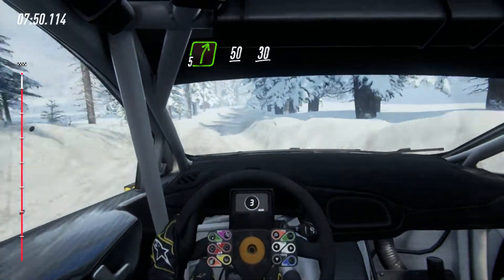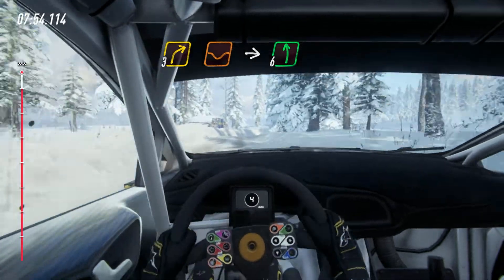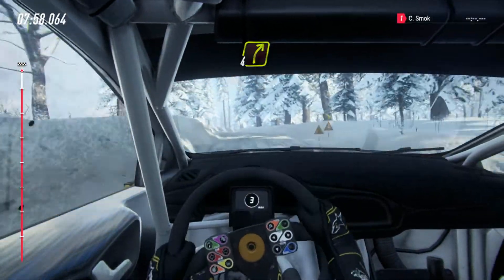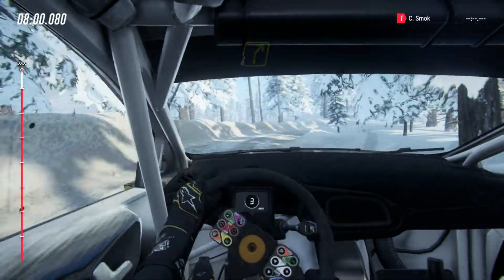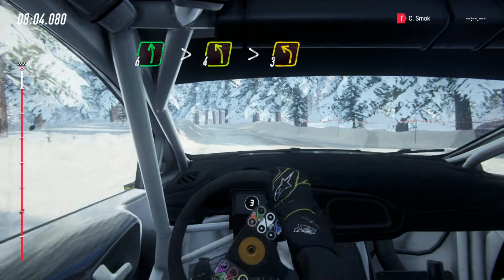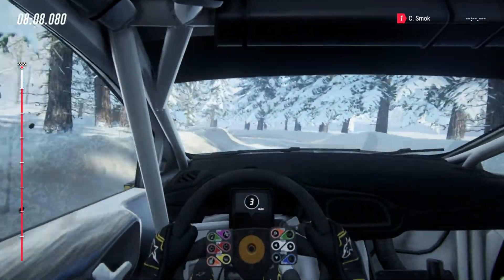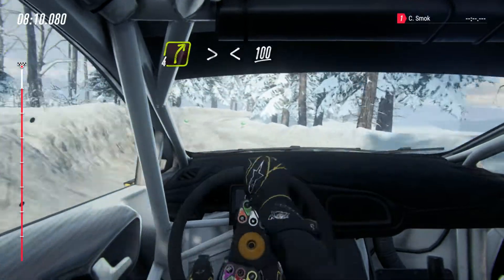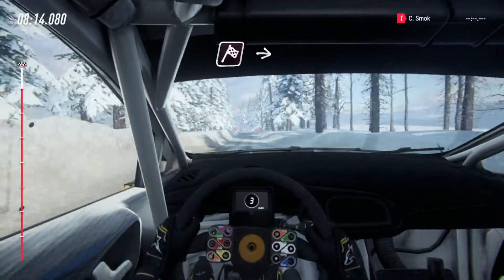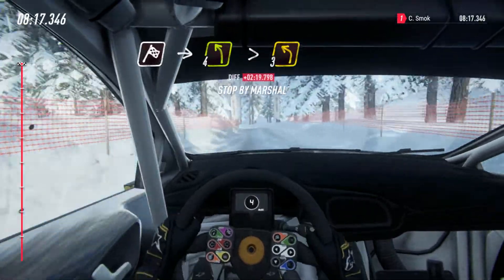3 right of a dip into 6 left and tight 4 right into 6 left, past junction, tightens 4 very long, tightens 3 into 4 right tightens, opens, 100, crest, over finish into 4 left, tightens 3, to stop. Well done.